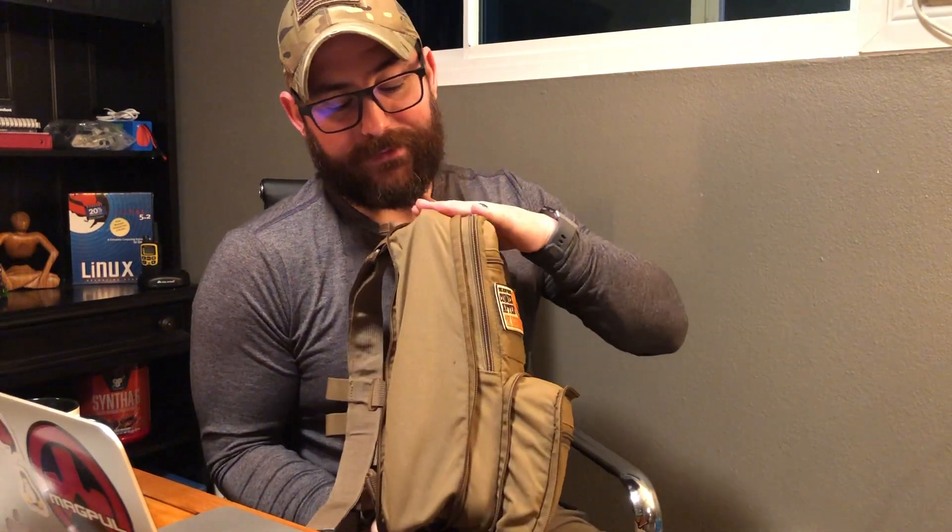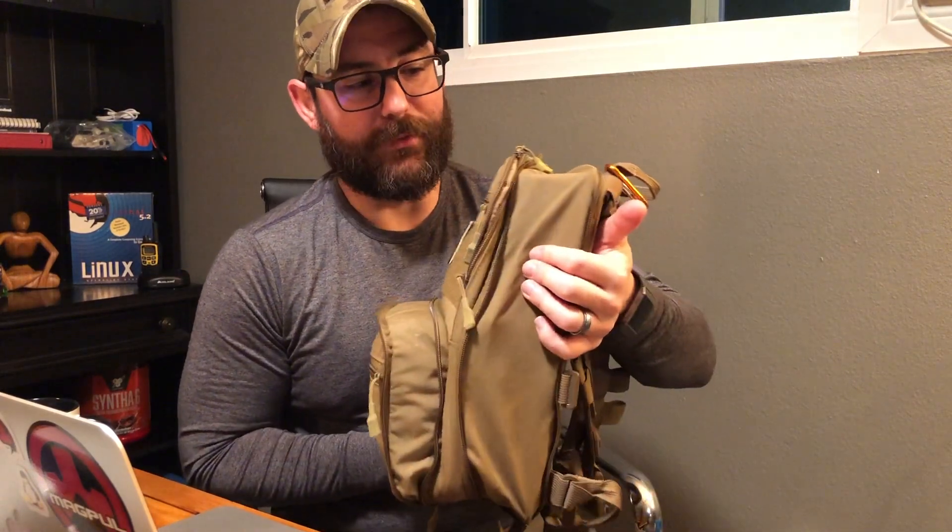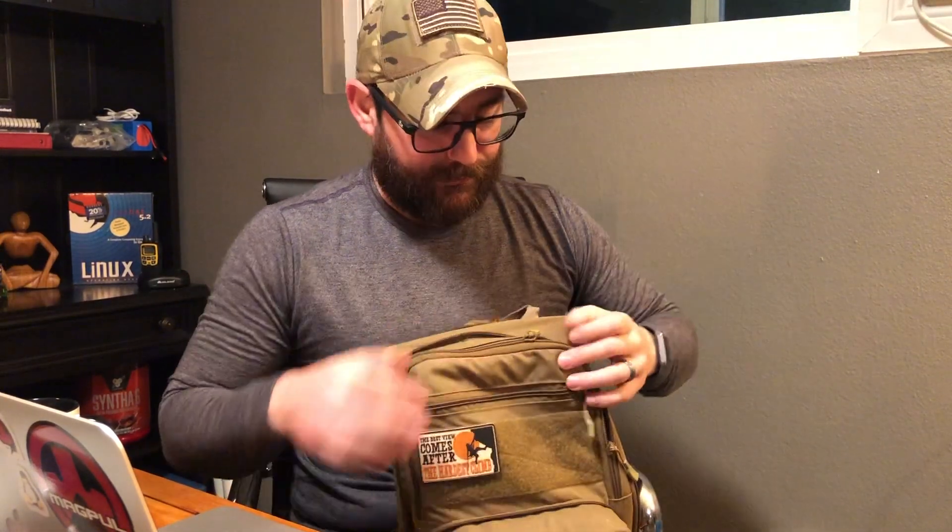Getting back to the pack — I love these packs from Haley Strategic. I did an EDC video where I went over my Haley Strategic Flat Pack Plus; this was actually the first one I bought and it's the smaller non-Plus version. I do have all compartments opened up so it's not as flat, but you'll see what this thing is capable of holding in a second.